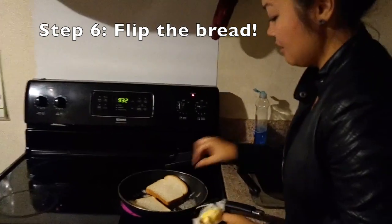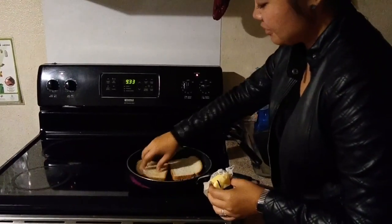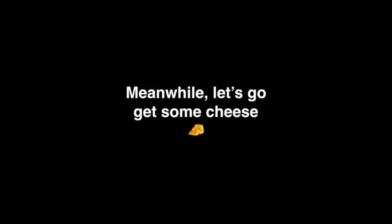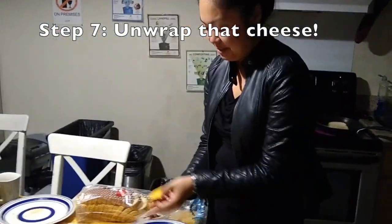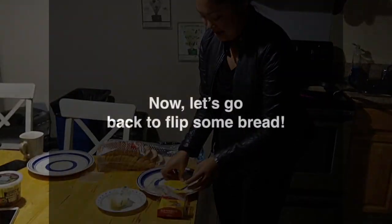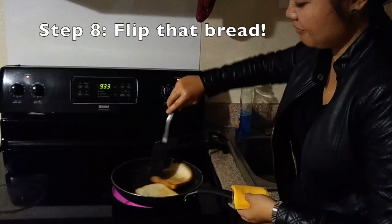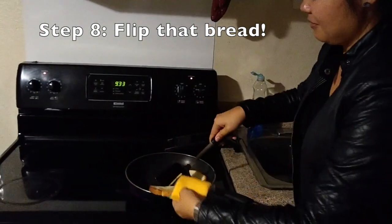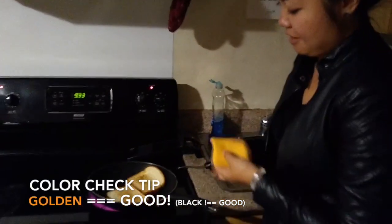And now we're going to flip the bread over. I like to use my fingers. You don't have to — you can use a spatula. What I'm doing is unwrapping the cheese from the plastic wrapping. And the bread should be nice and toasted on one side, so we're going to flip that over. Perfect. We're going to flip the other one over. Perfect. And that's exactly what it should look like — golden brown.